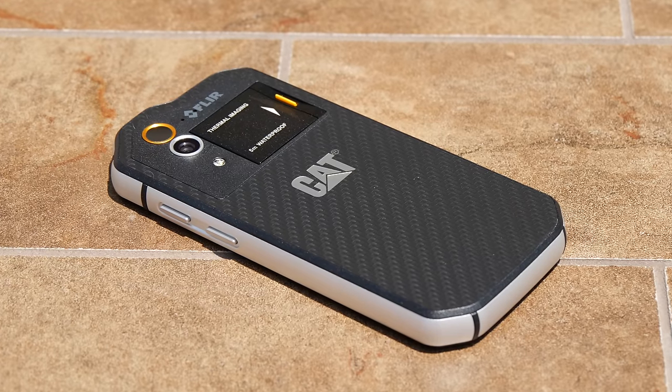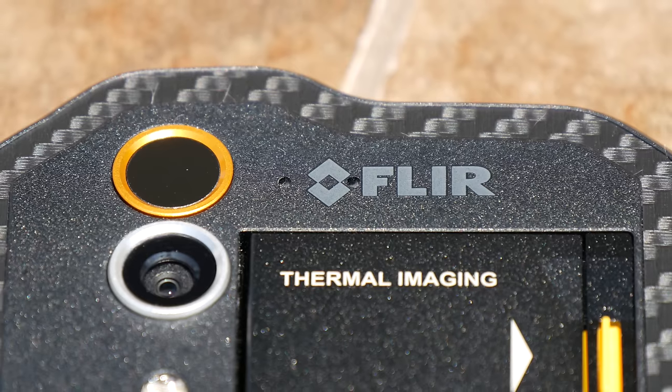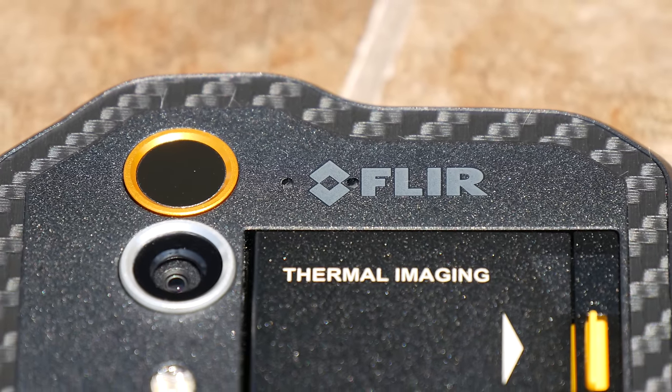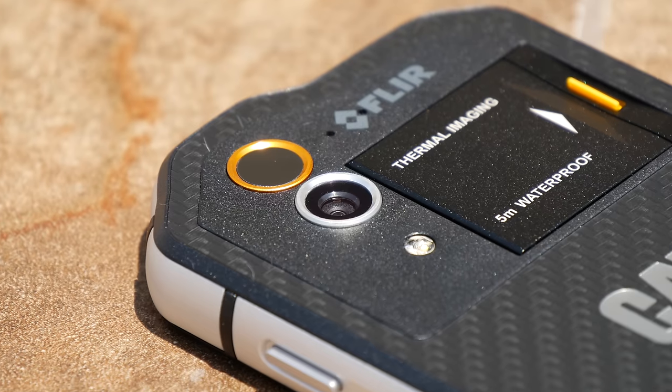The CAD S60 uses FLIR's thermal imaging camera which detects infrared heat. This means you can see in complete darkness and measure temperature differences right on your phone's screen.